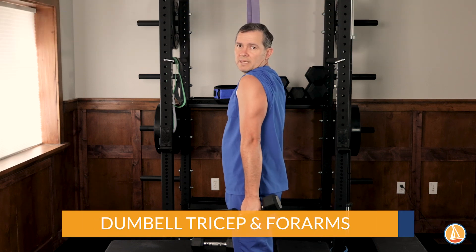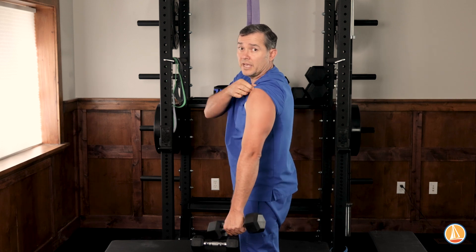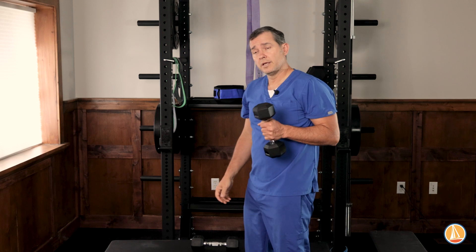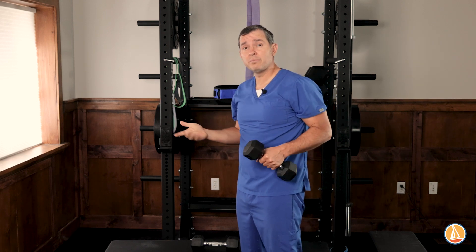Next on our list we're going to talk about triceps. Everybody likes the horseshoe thing back here and it's a really big part of your arm muscle and it's super important. So pick your favorite tricep exercise — there's a whole bunch. Mine's kind of boring but it's the dumbbells.